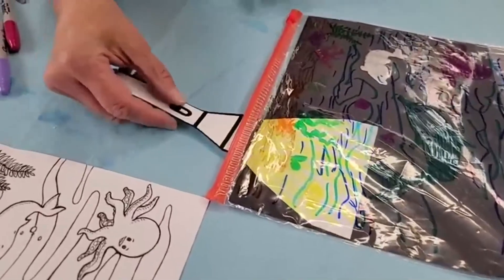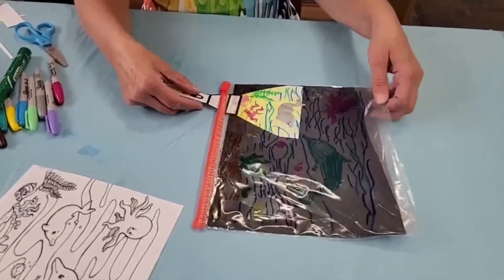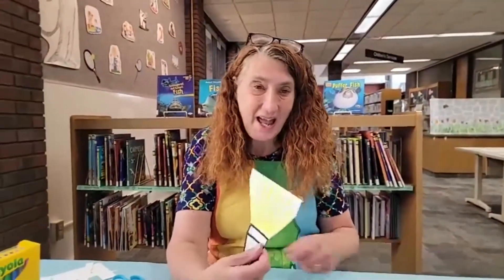You don't have to do an underwater scene, but I thought that would be the coolest one to do. I hope you have fun with this little flashlight underwater scene — it makes a really cool craft. Come on into the library and pick up a packet. Thanks for watching! I've got another craft ready for you for next Wednesday, so make sure you watch again. Bye now, I'll see you soon!